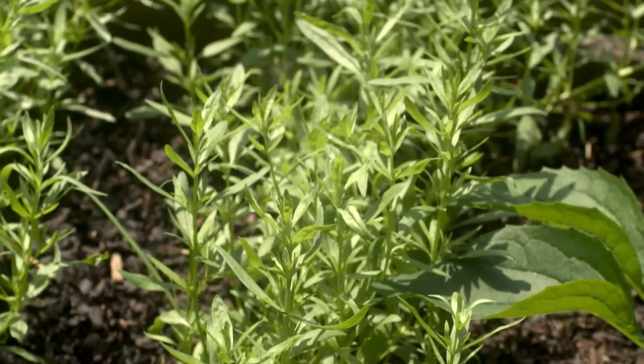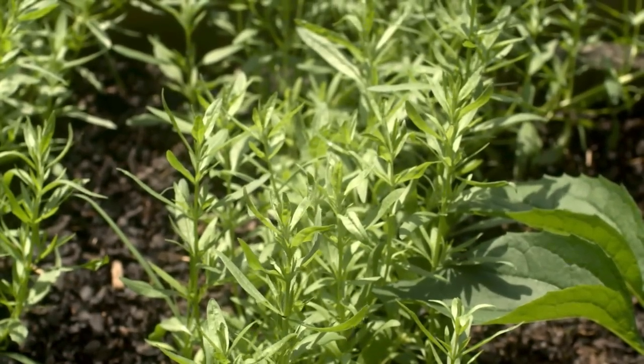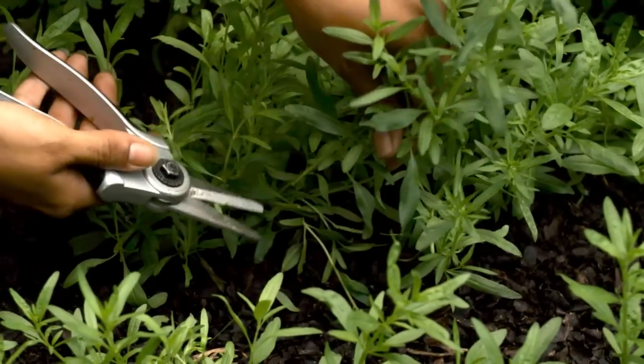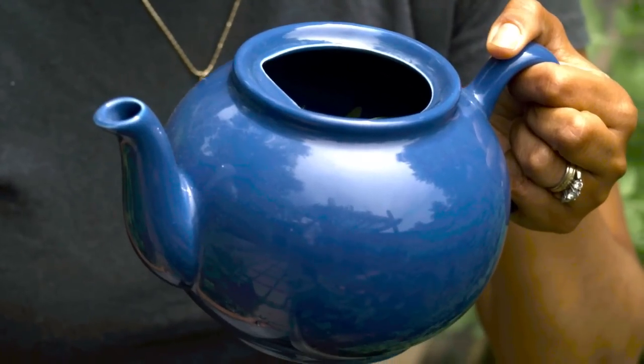Starting off with my hyssop blue here, which is known to relieve chest congestion, coughs, and also soothe a sore throat. What I'm going to do is harvest some of the fresh herbs here, and I am going to fill this teapot about three quarters of the way with the fresh herbs.